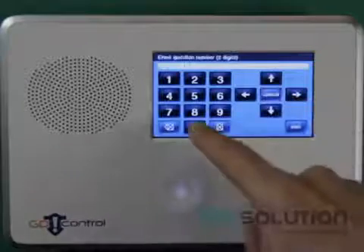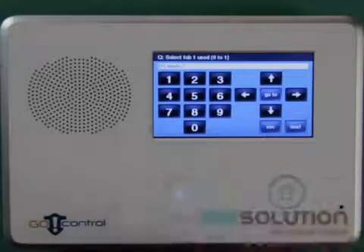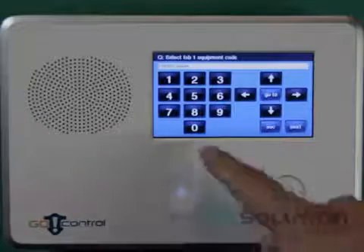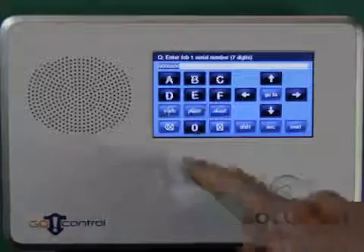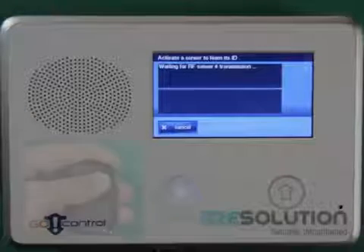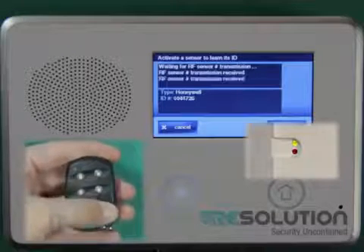I select Question 3 for key fob enrollment and press the down key. I select Used and enter Equipment Code 0577. I press the Shift and Learn key and press the Unlock button on the key fob. The control panel will beep, indicating that a sensor has been enrolled.